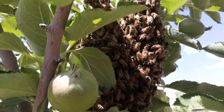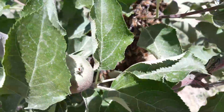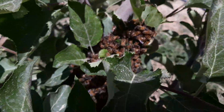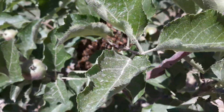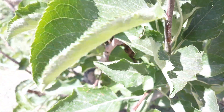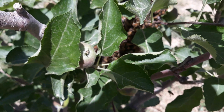This is the fifth swarm of honeybees from the same hive, and now I want to catch this swarm as well.